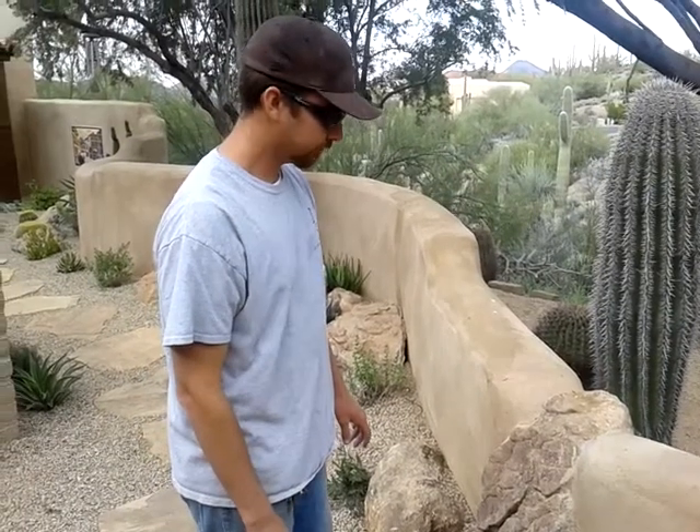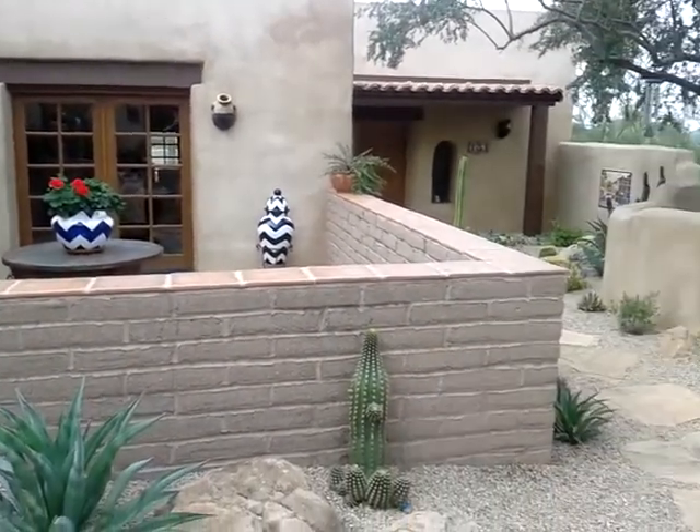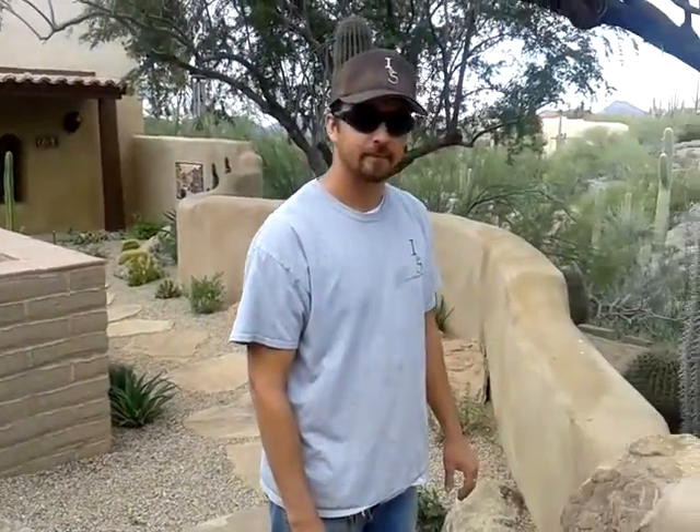You really did a great job — it looks like it's been here 100 years, just like the house. Bob's got a beautiful Santa Fe style home here. Thank you, you guys really do good work.